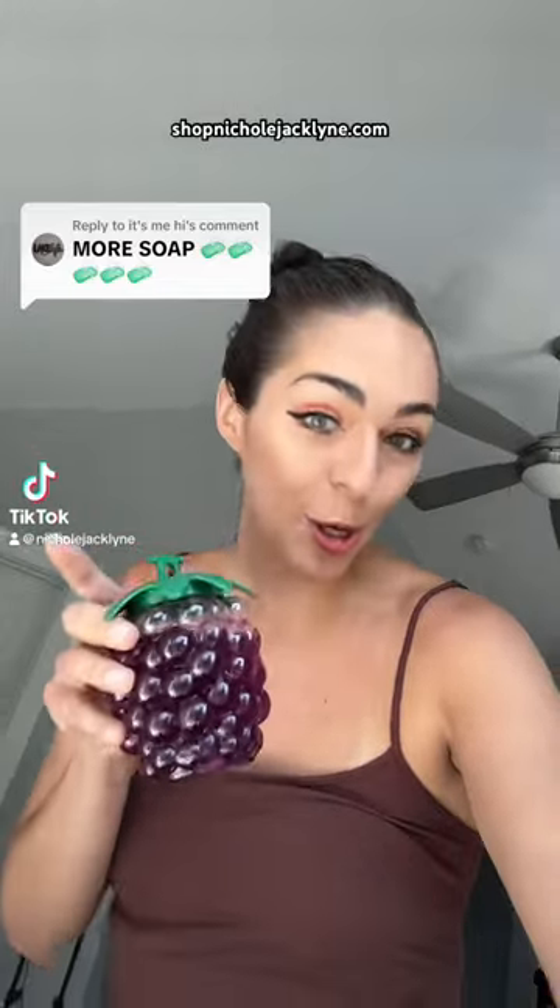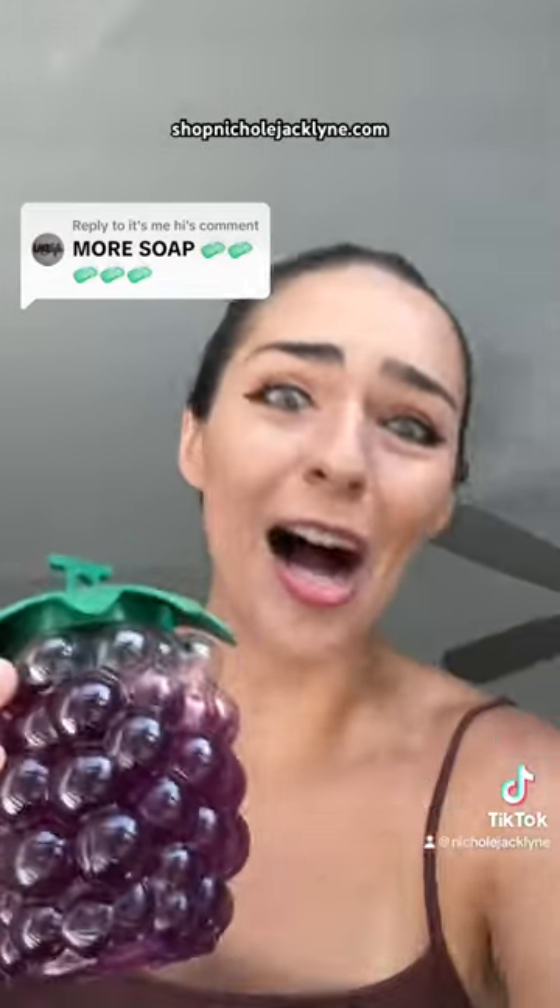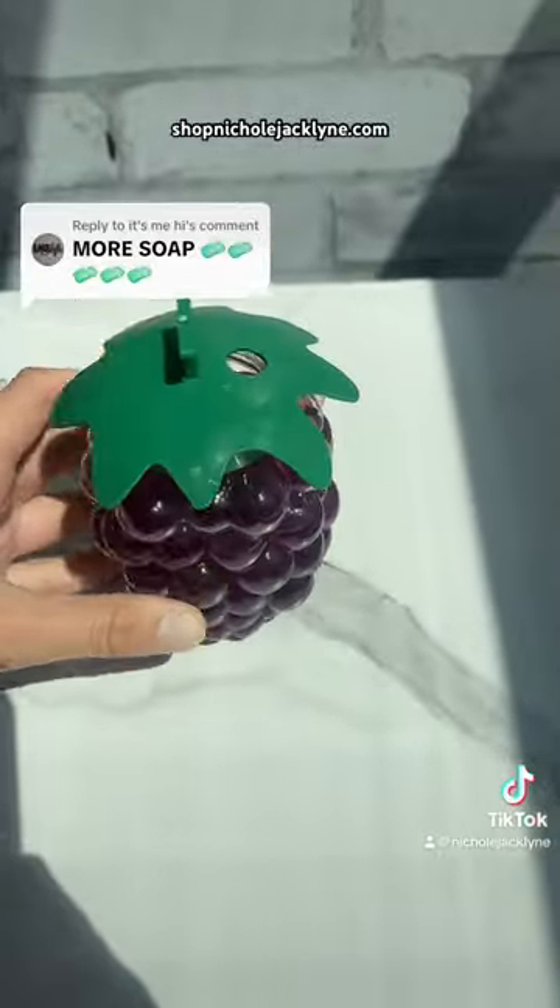Okay, I'll do it. I'll add more soap to my water slime. I see your comments. We need our water slime.